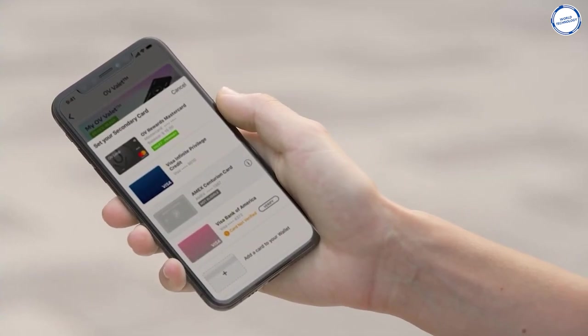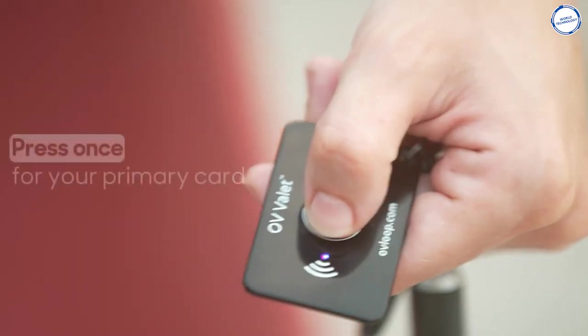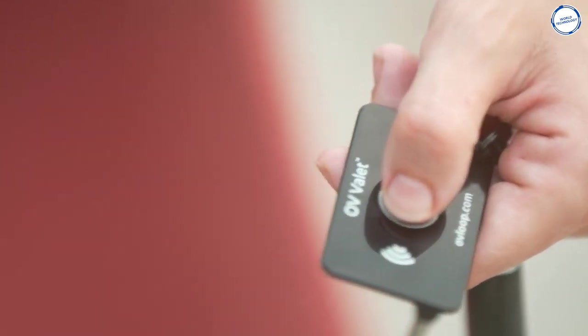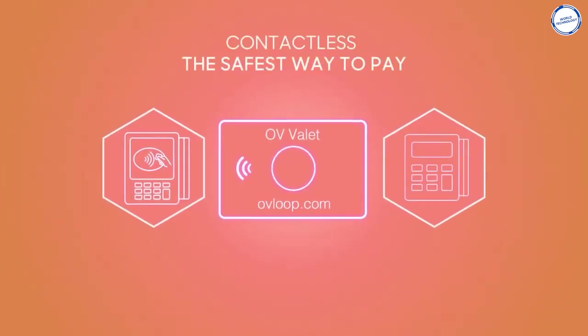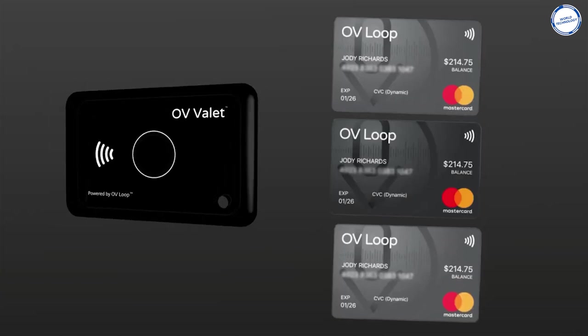The OV Valet is managed through the OV Everywhere wallet and works with all smartphones and all carriers in the US. It also uses Bluetooth technology paired with your smartphone to let you know in case you misplace it somewhere. That's neat if you ask us.